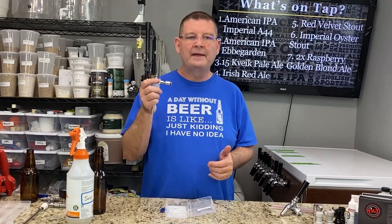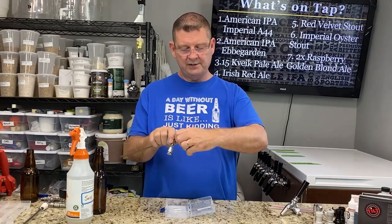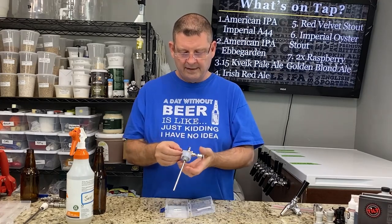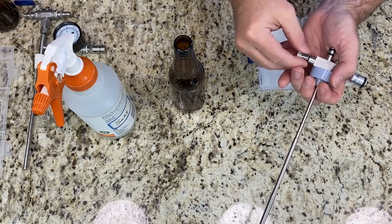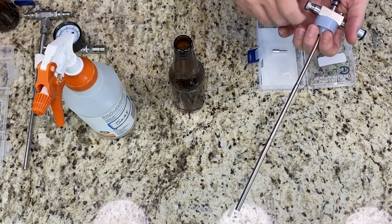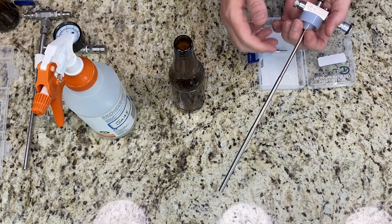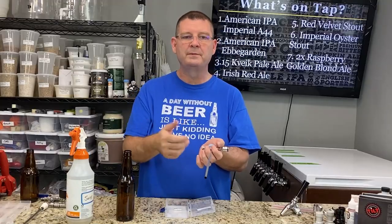Another complaint was that if you had the Perlick 500 series forward sealing faucets, this didn't fit properly. This actually unscrews and you can buy the adapter just for that type of faucet and put it on your tap cooler to fix that. They also make a pressure relief drain tube which hooks over here. As you're filling the bottle, if you open this up, it'll pop just like you'd have on a keg. If you have it open wide, you're going to be letting a lot of air out and the beer may bubble up. If you restrict it, it creates more pressure and pushes those bubbles back down, so you can control the foaming.